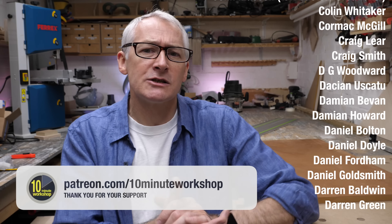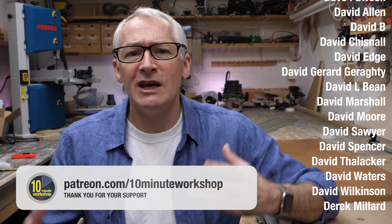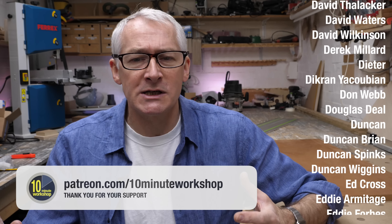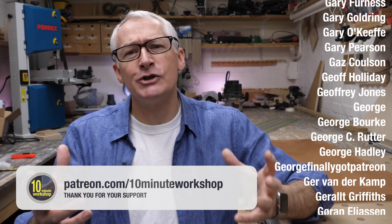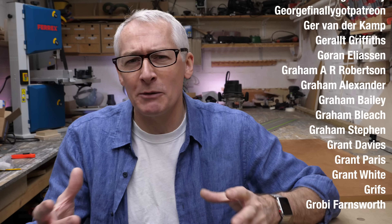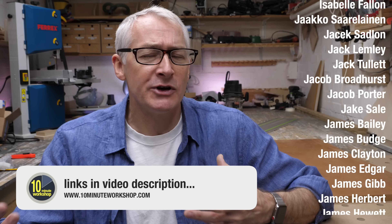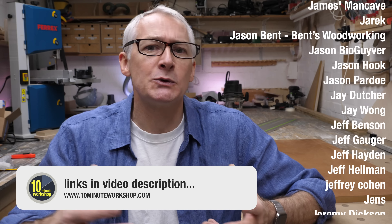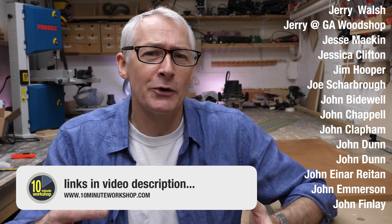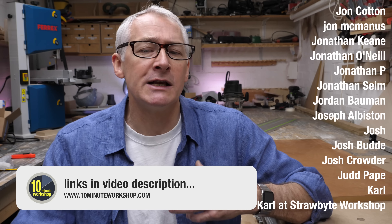I'll leave it there for this week — thanks so much for watching. If you enjoyed the video, give it a big thumbs up or leave me a comment down below. Thank you so much to my Patreon pals for their amazing support. I've also added YouTube memberships — there's a big join button down in the corner right next to the subscribe button. Patreon and YouTube memberships run alongside each other with very little difference between the benefits or perks, and if you hit the join button there's a short video that explains it all.